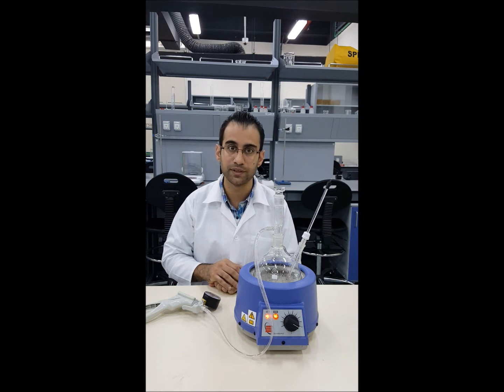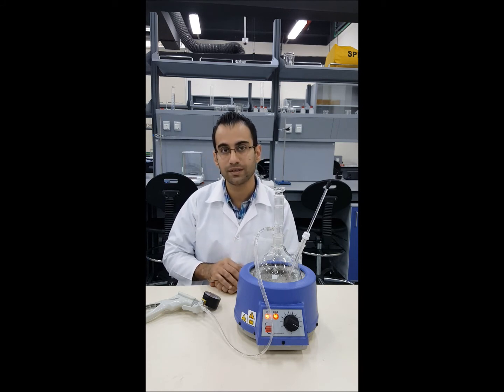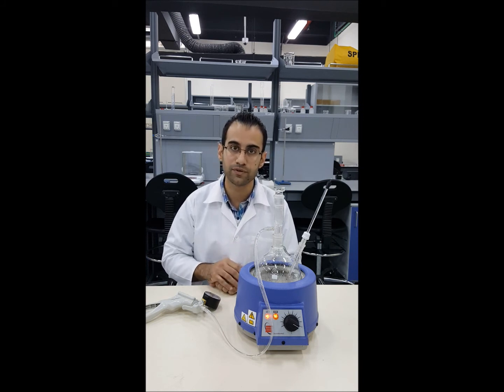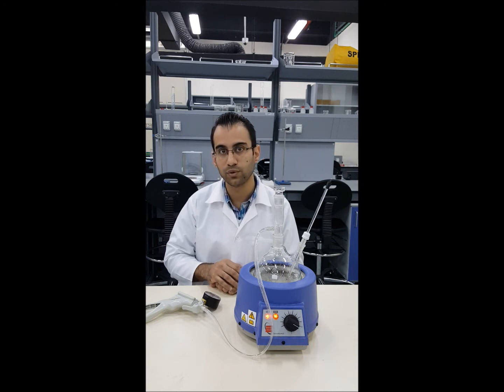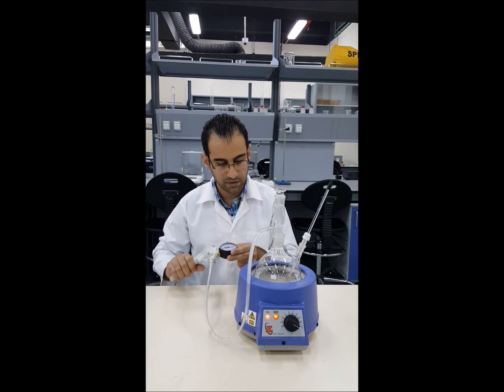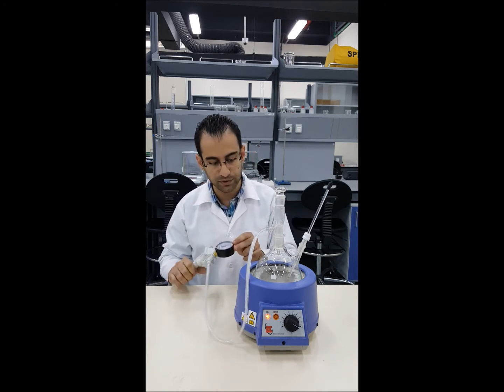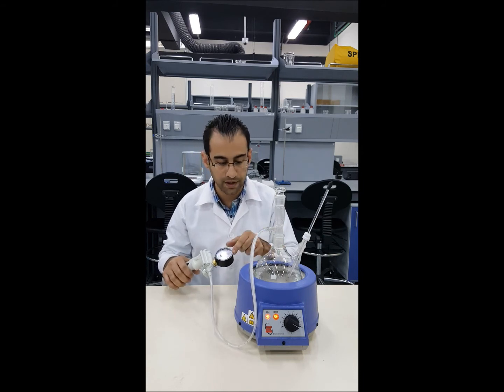The second part of the experiment is repeating exactly the same procedure but with dissolved salt in the water. That will give you results related to how dissolved salt elevates the boiling point of water. Now we've reached that boiling point — this is at minus 0.5 bar and the water starts to boil.